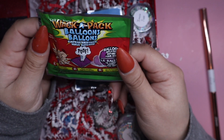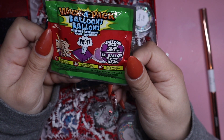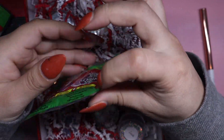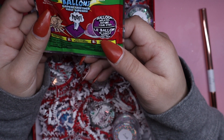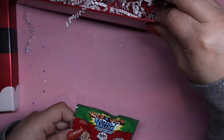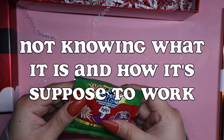So we have these little bags — 'Whack-a-Pack Balloons, Surprise Greetings: smack the pack, watch and wait, see the surprise.' I don't get it. Is it just a balloon? Do you guys know what this is? Am I supposed to smack it? I'm gonna smack it right now — sorry for cursing. How hard am I supposed to hit it?